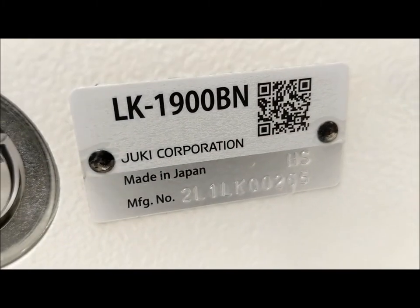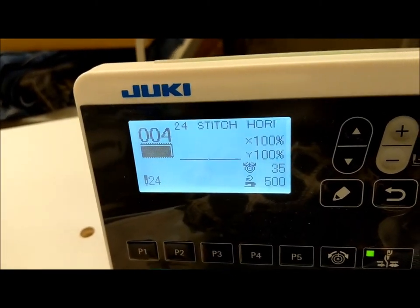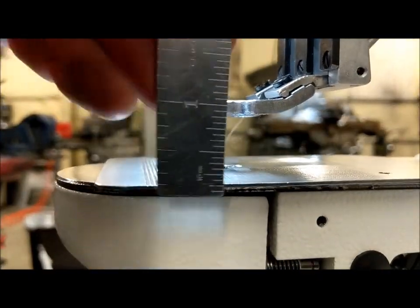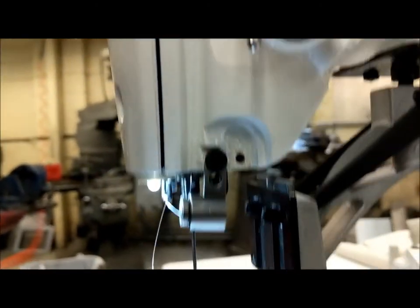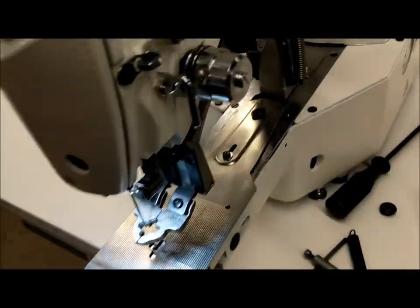This is an LK1900BN sewing drapery bartack. I've got it set at a 24-stitch tack, at 500 RPM. This is about the highest it's going to come up. If you look underneath here, we have just about 3 quarters of an inch underneath. So you really have to kind of push the material underneath to get something that thick.